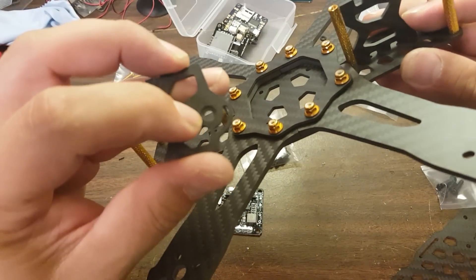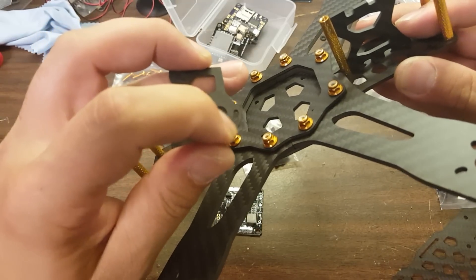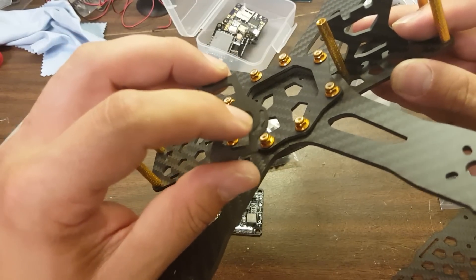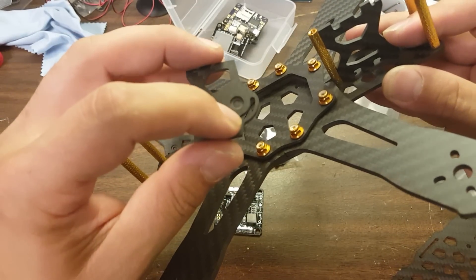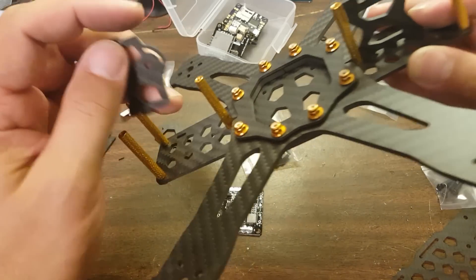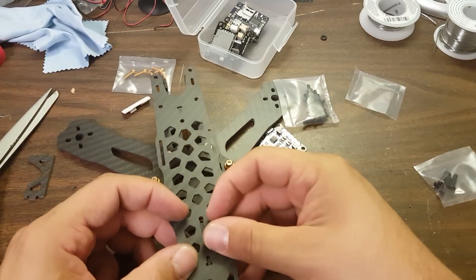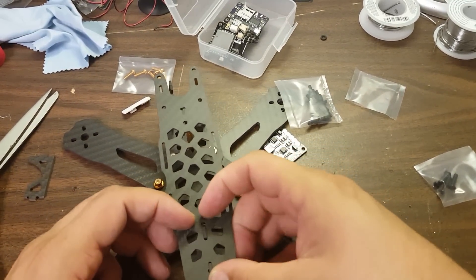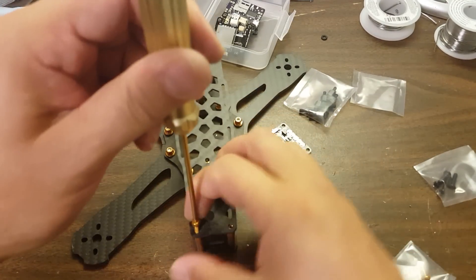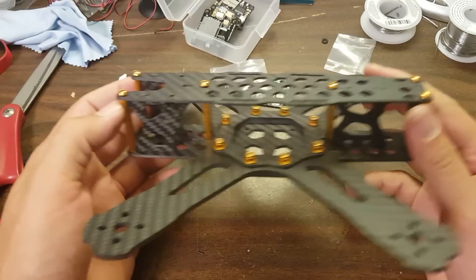We've got 3D milling here on the camera holder. And there's a cutout here if you've got a camera that has that extra screw to hold the angle — like the 1177 just has one screw here, but the Runcam Swift has another screw to hold the angle. And then this will go on the top of course.